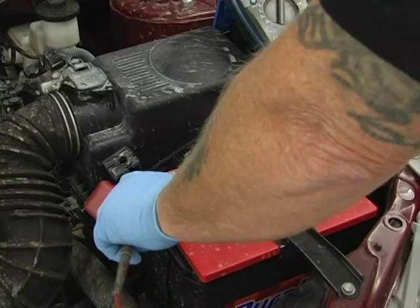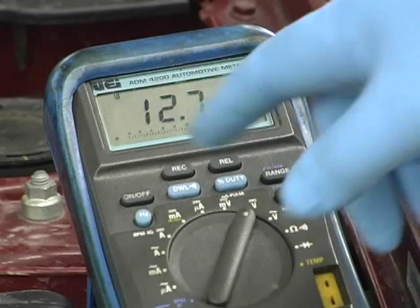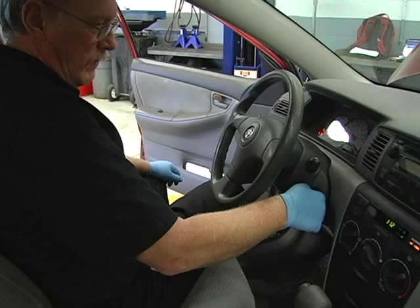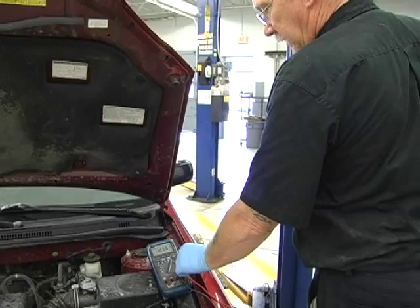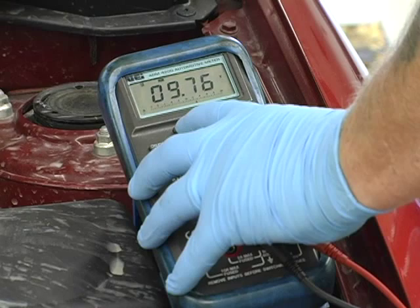With the battery charged and the surface charge removed, connect your meter and select its min/max or record function. This will allow it to record the minimum and maximum readings it sees as you continue your test. Now start the car, allow it to run for a moment, and shut off. Repeat three times. Going back to your meter, retrieve the minimum reading — that is the loaded voltage recorded by the meter and should be no less than 9.6 volts at 70 degrees Fahrenheit. This method prevents unnecessary damage to the battery and alternator caused by heat when the system is artificially loaded with a traditional carbon pile tester.